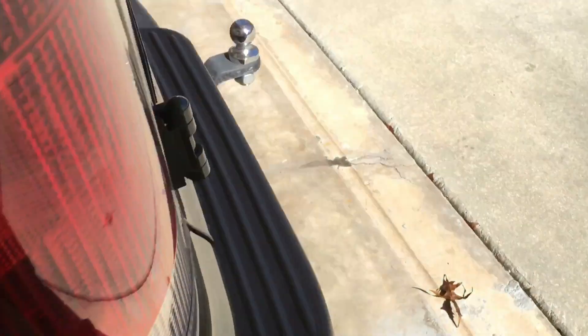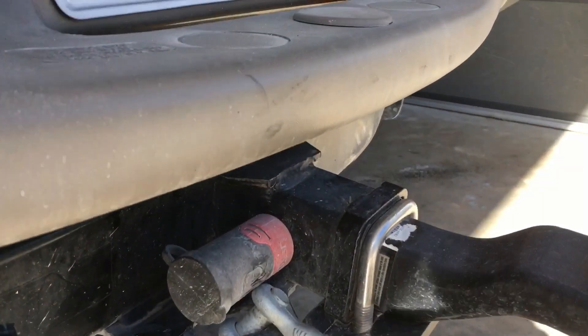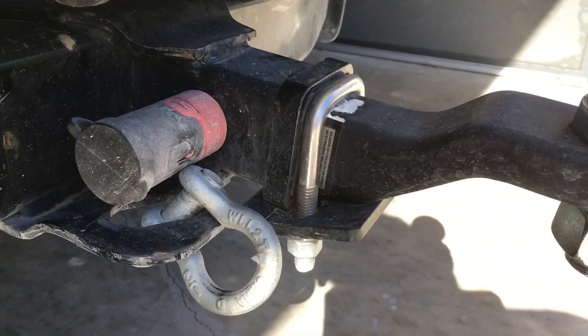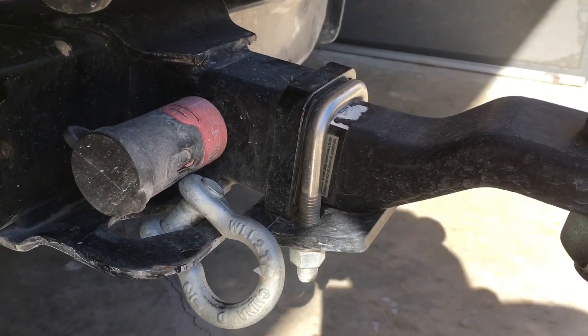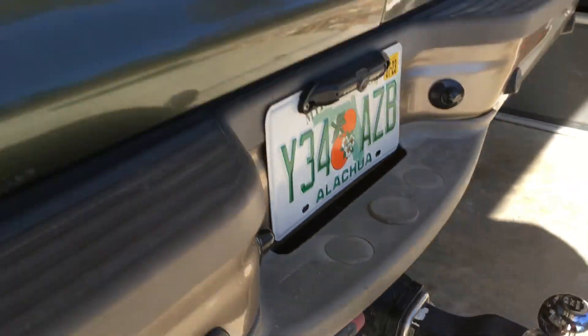One last thing I got is this hitch tightener — and that is awesome too. It keeps your ball and receiver from bouncing around. These are all really great things that I've installed and I'm very happy with all of them.